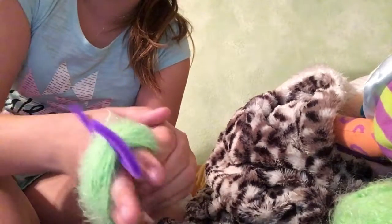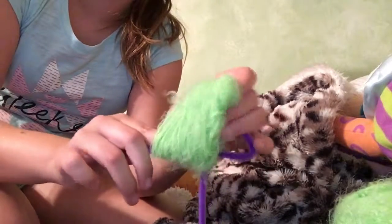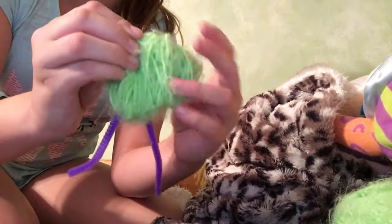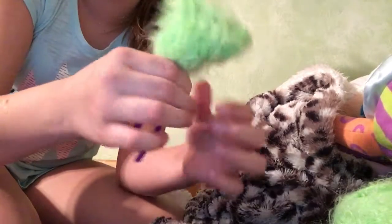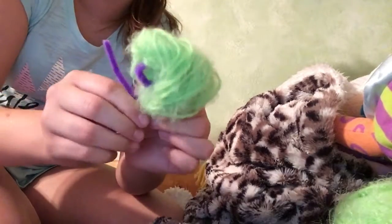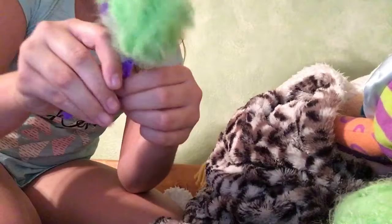Slide it all the way to the top and take your fingers out. Now pull the yarn over your loop. Then take these two, push it up, and twist about three or four times. Ta-da!